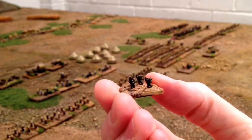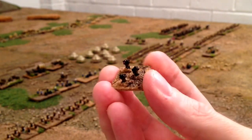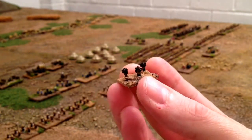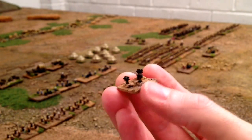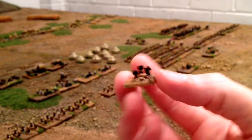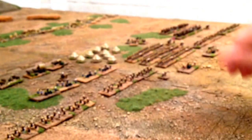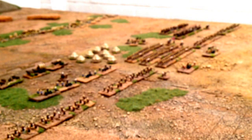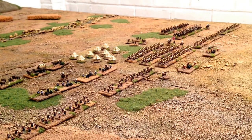And I've also got some of these guys - these are native African bearers, part of the British Army. So we've got loads of them to paint. I've also got a load of cattle to paint that we're going to do for the Zulu Army. And that's about it really - I'll show you the Zulu Army next time. See you next time.